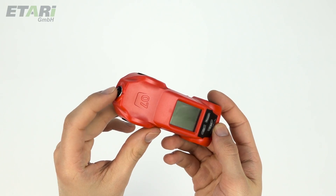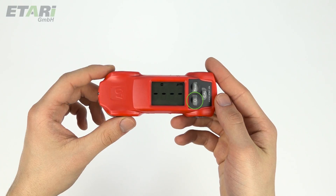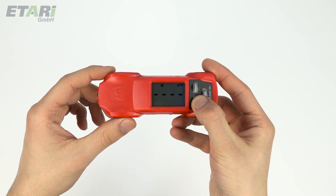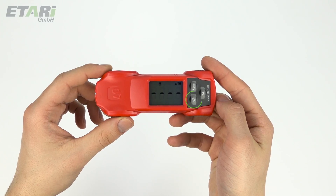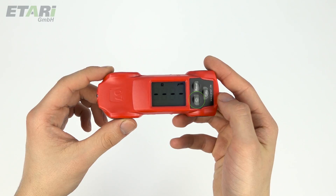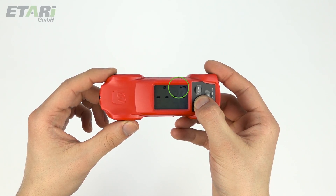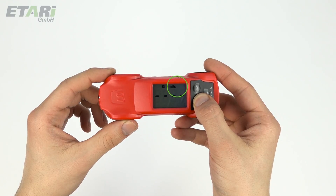Press the sensor to turn the unit on. Then press the corresponding button to turn on the display light to make the display more visible. The button for the display lighting also serves for the changeover between microns and mils. To do this, press and hold the button until the other unit appears, and vice versa.